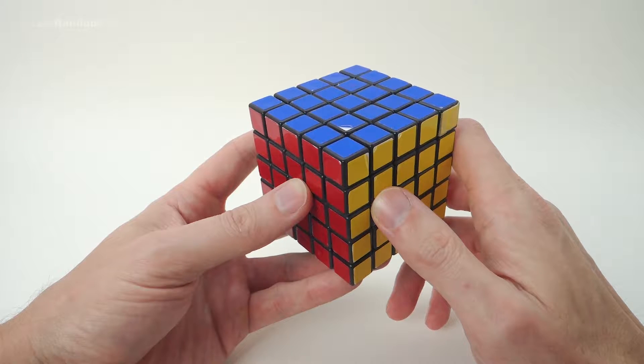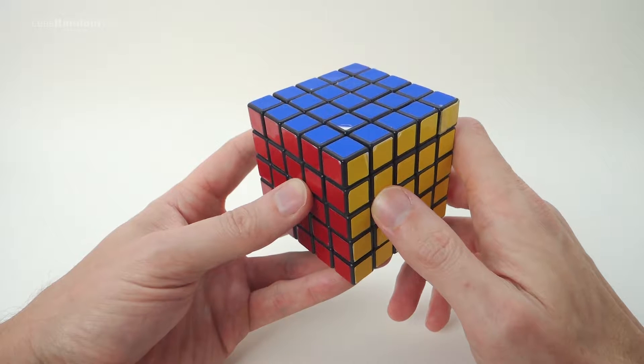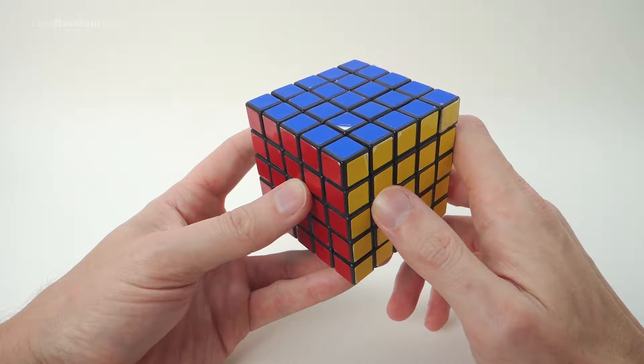If you don't already know how to solve a 3x3 and a 4x4 Rubik's Cube, I suggest you check out my 3x3 and 4x4 tutorials, as all the movements and algorithms from the 3x3 will also be used here, and many of the techniques from the 4x4 will too. However, most of the extra algorithms used only for the 4x4 we won't need — I'm going to show you how to usually avoid using any of them altogether.